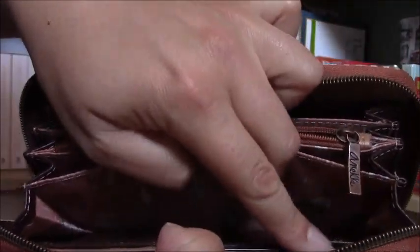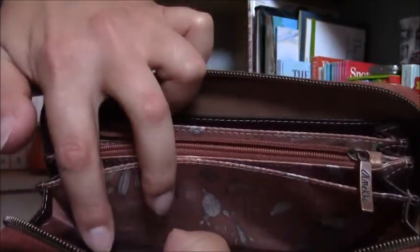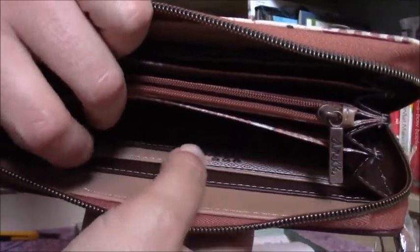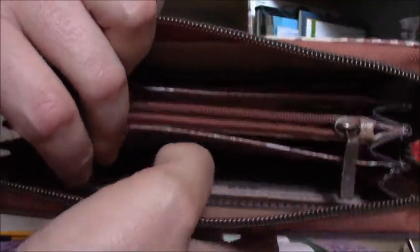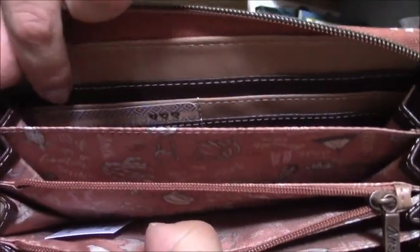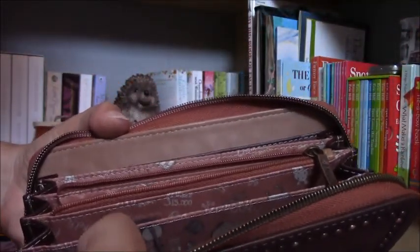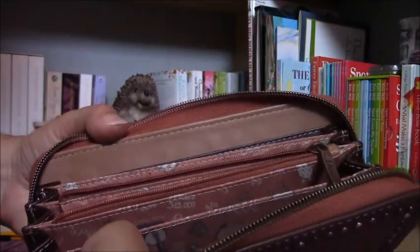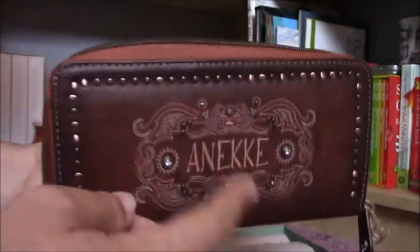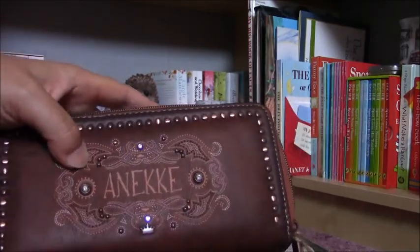And for the cards there are eight compartments here. You can put your bank cards or cards for the shops where you can get a discount, and on this side there are also eight little pieces. I think this is really good. Usually I love this kind of wallet but it was the first time that I could buy this, because with the little girl on it you cannot buy this type of purse or wallet.